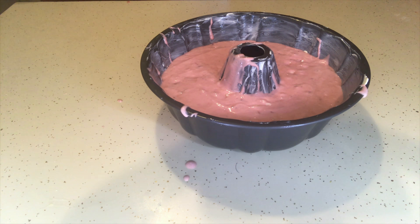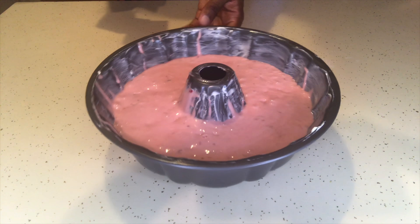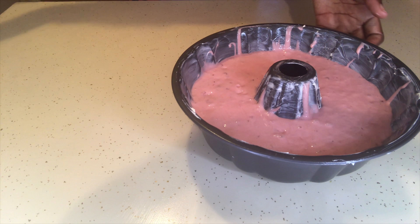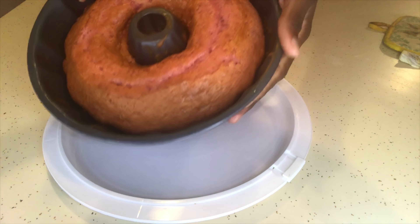Make sure your oven is preheated to 350 degrees. I cooked it for about 35 to 45 minutes, but just follow the directions on the box. Once the cake is done, I put it in the refrigerator so it can cool.